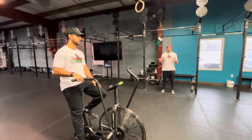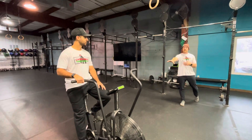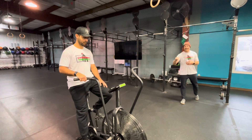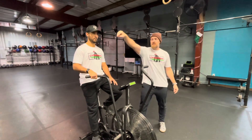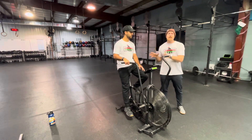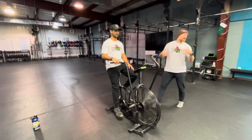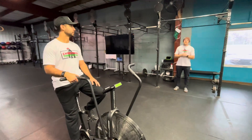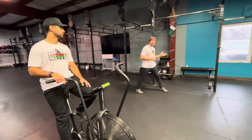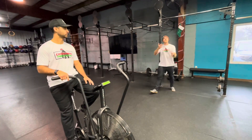In this first minute, the male athlete on the bike has to complete 16 calories — 13 calories for females. They will have their own judge, who is to stand on the athlete's right side of the bike, watching to make sure the athlete completes 16 (or 13 for the ladies) calories in the first minute. The other athlete does as many toes-to-bar as possible within the minute. Judge, stand out of the way and look for both toes touching the bar. At the end of that first minute, we switch.